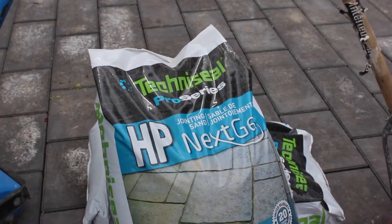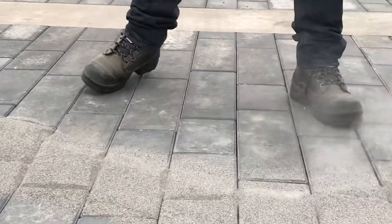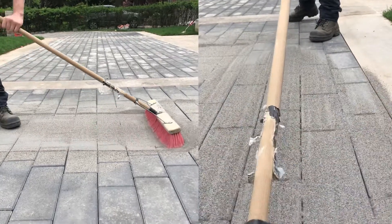Next part of the process, you take your bag of sand, cut it open, spread it all over the stone, sweep it in, and that prepares you for the tamper.